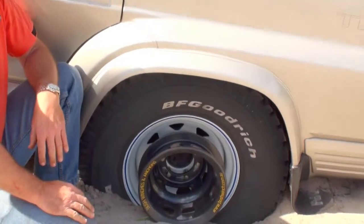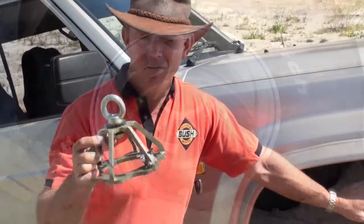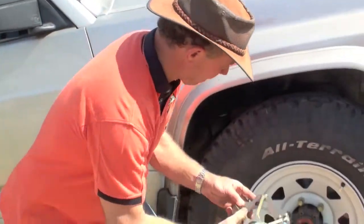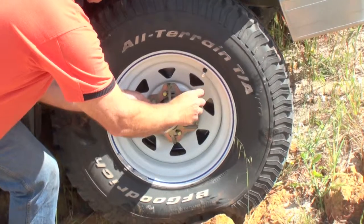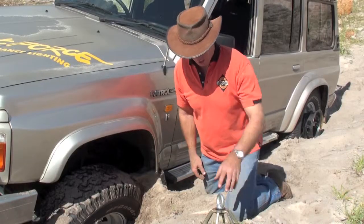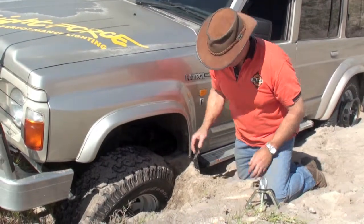Simple as that. I've now come to the front of the vehicle and I'm going to attach the rope guides to the front wheels. You can see the guide has a swivel action. This wheel is hopelessly bogged so I'm just going to shift some of the sand so I can attach the guide.